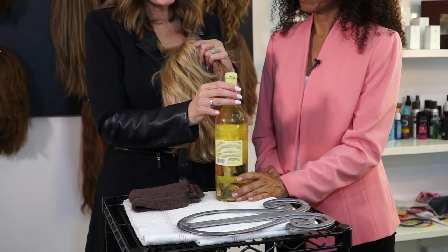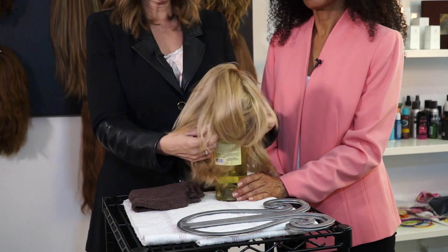Say you left your wig head at home, or you don't have a wig stand, or maybe you didn't want the inconvenience of bringing a wig head with you. You've washed your wig and you want to put it somewhere. You take a wine bottle — but that doesn't mean you want to put the wig right on top.